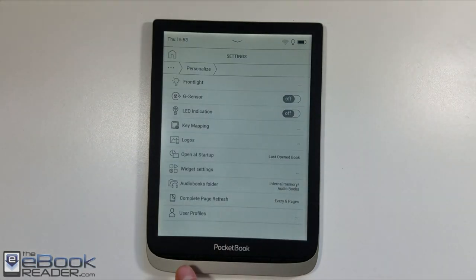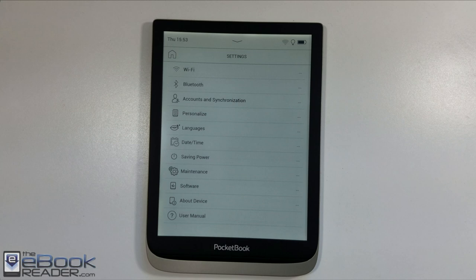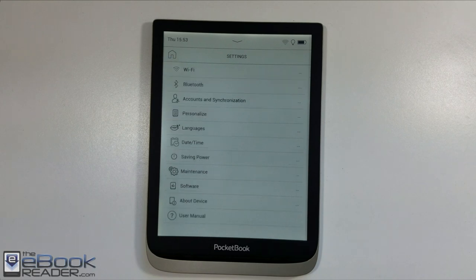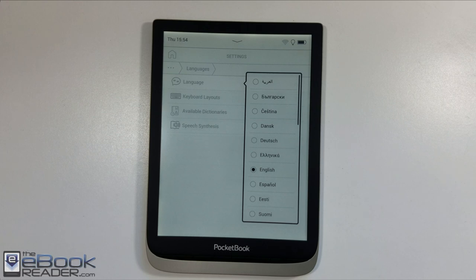There are a few other reading apps you can install on this. CoReader is one of the more popular options — I have an install guide on my website. I haven't installed it on this model but it adds additional functionality. You can also connect Dropbox to add books to your Pocketbook. They also support Adobe DRM for ebooks.